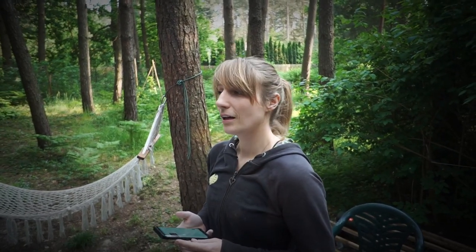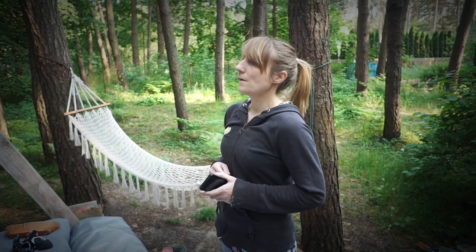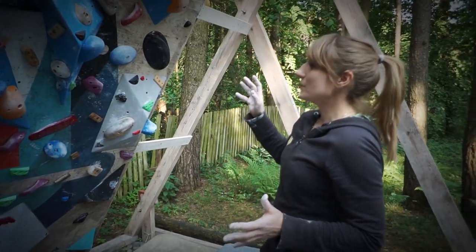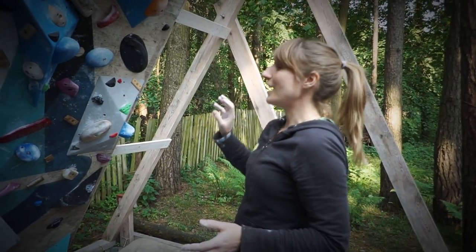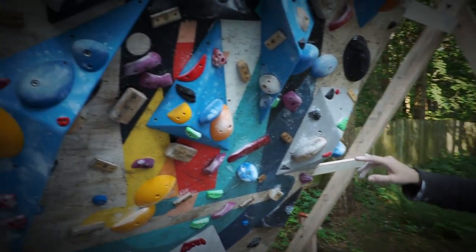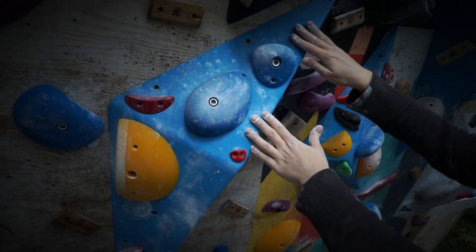Can you show us one of the boulders set by the set? Yeah sure — how about the blue one? Yeah, it's a nice one. This may be a little bit confusing because, as Kuba said before, we added additional holds that were left after the setting. So this blue boulder works only with the blue holds that are on the volumes.